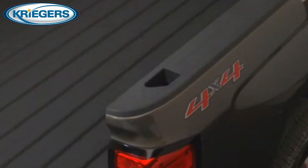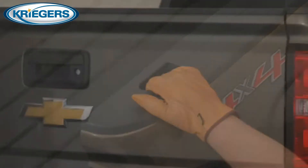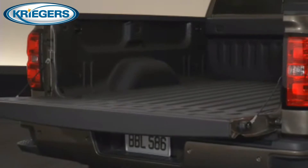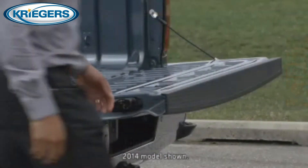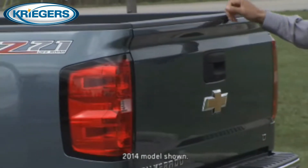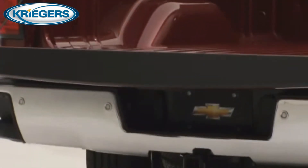These, together with hand assists, help make getting in and out of the box easy. LT models and above feature a standard easy lift and lower locking tailgate. An internal torsion bar inside the tailgate reduces raising effort, and an internal rotary damper provides a controlled, gradual lowering motion.